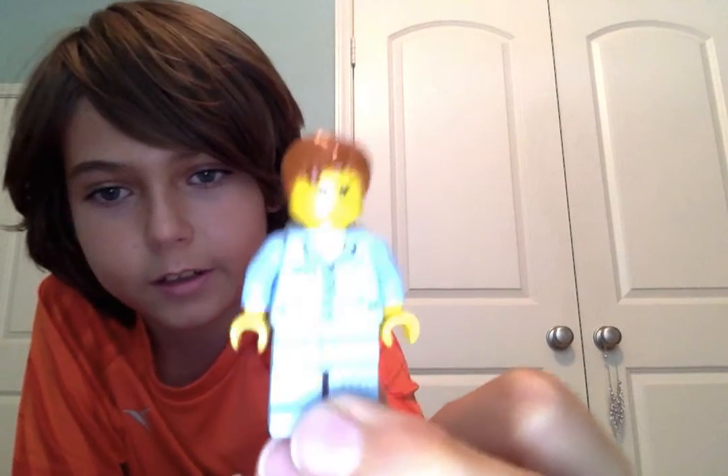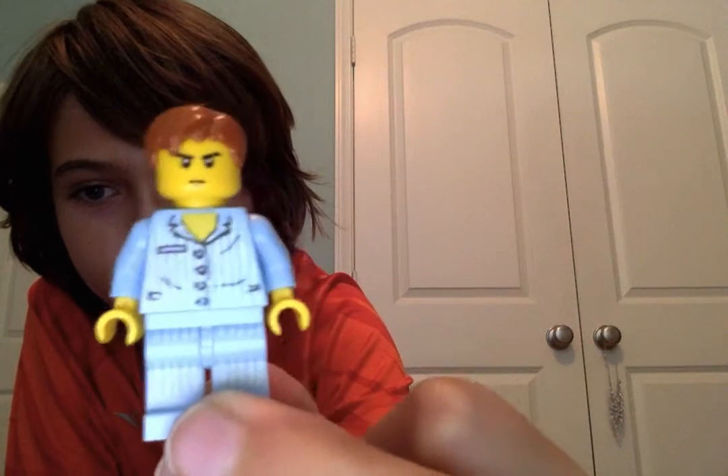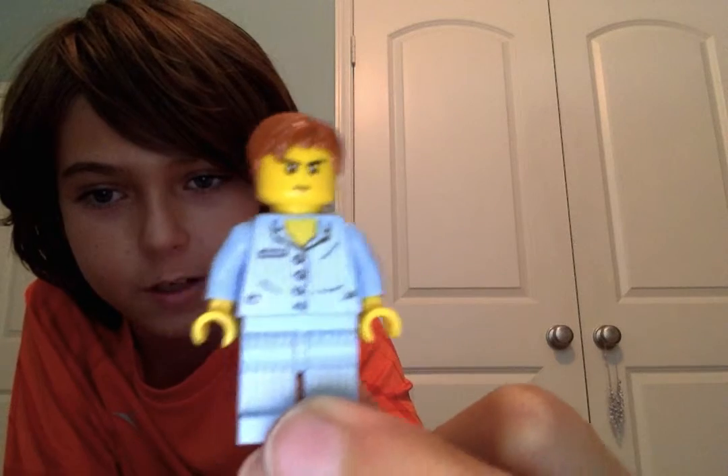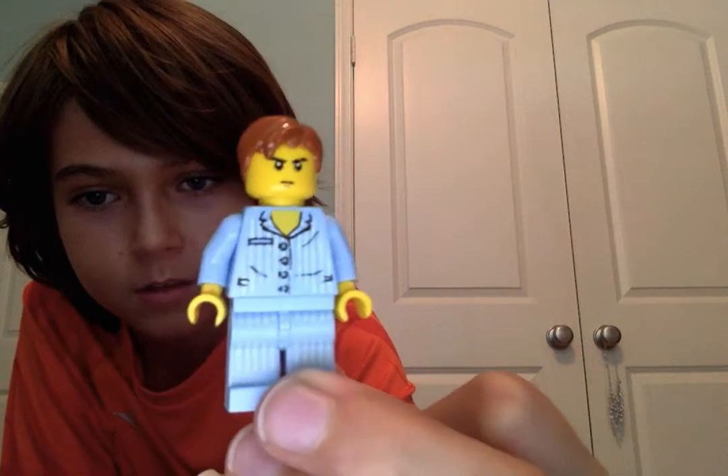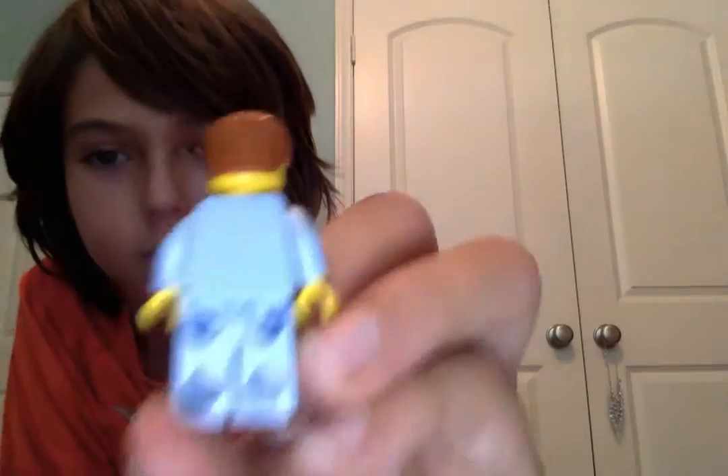First up is Pajama Jay. I literally just took the pajamas off of the minifigure and put them on Jay. They're a little bit rubbed out and not in very good condition, but they work.